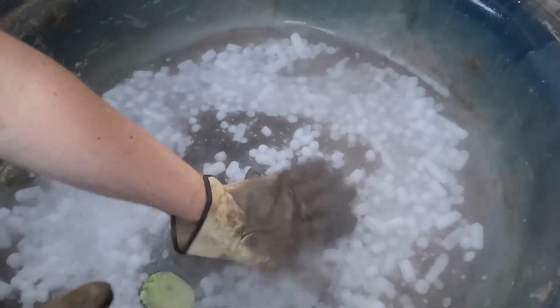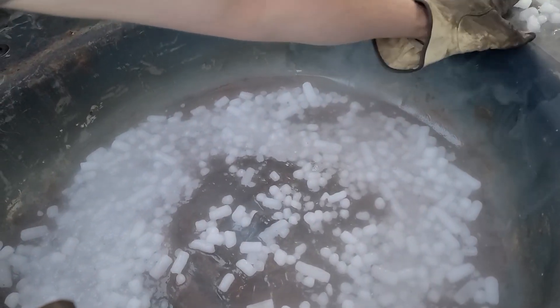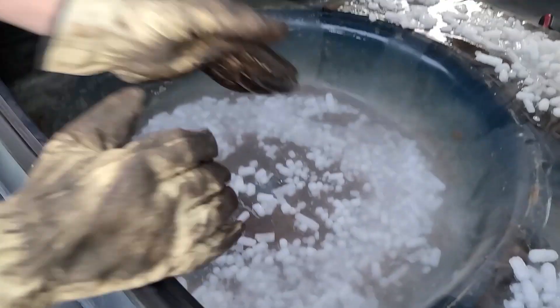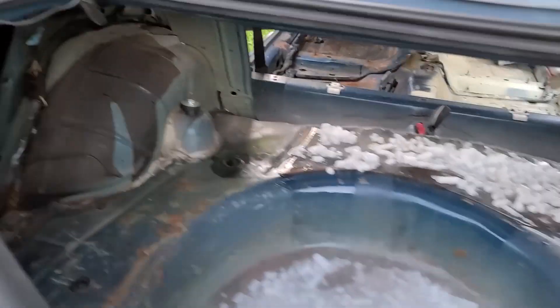I'm trying to keep my fingers out of the solution. It would be extremely easy to hurt yourself, so please be careful. It's very fun looking and it's very fun to do, but you've got to be careful. I'm going to grab the mallet and we're going to see if we can get some of it to crack.